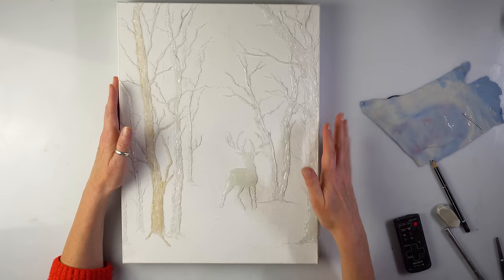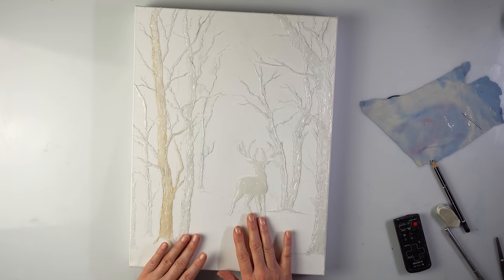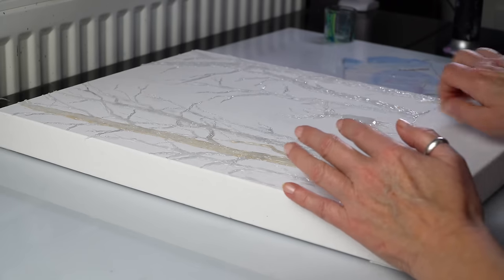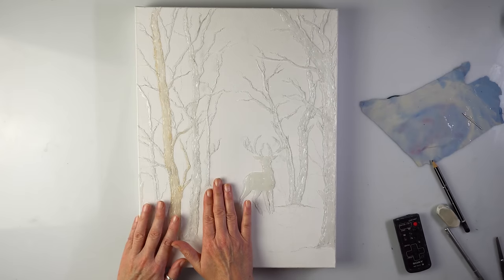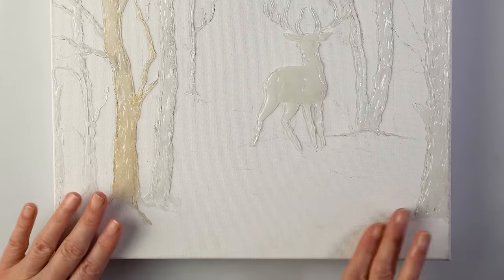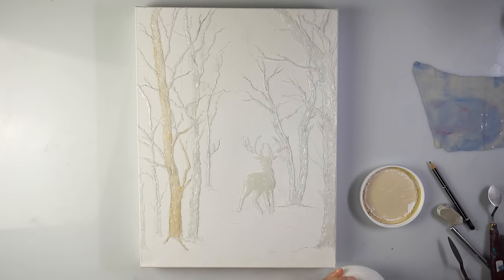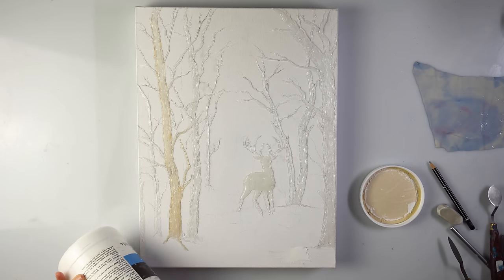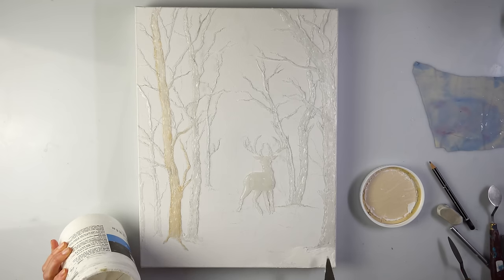I was so tempted to paint it straight away, but then I forgot about the snow. Of course, I need to add the snow. I don't think I'm going to cover the whole ground with glue gun. I'm going to use heavy gesso, apply some texture in places, especially here and around his feet. I know I'll have to wait for it to get dry till tomorrow, but I think I can survive that. Let's make some snow.